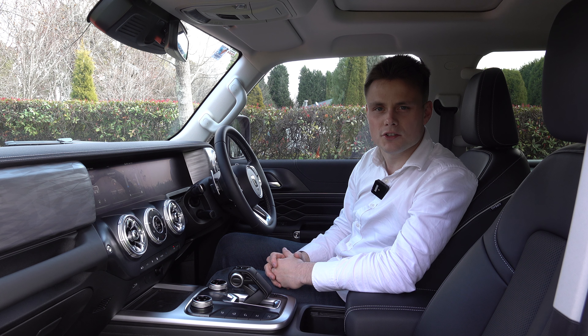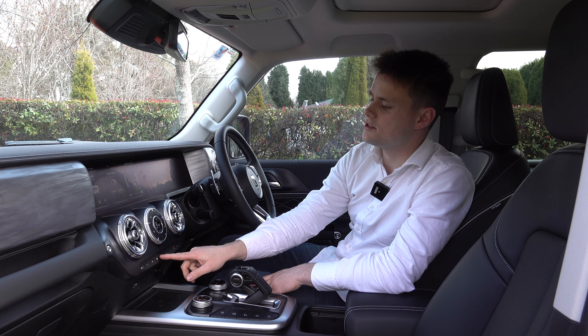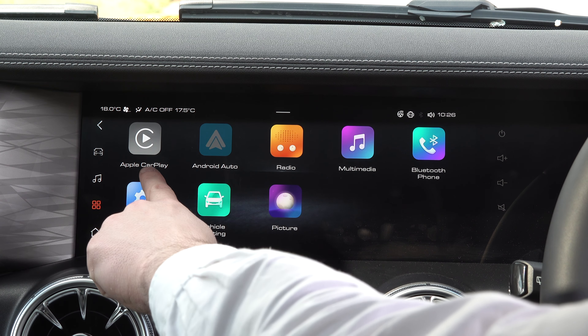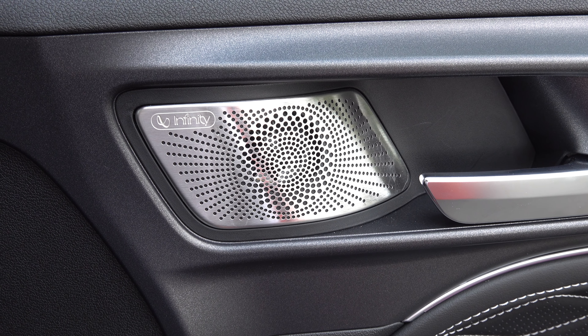Moving on to infotainment: it all runs off a 12.3-inch touchscreen display. You have steering wheel buttons for media selection, as well as physical buttons for some climate features. Overall, using the touchscreen is fairly straightforward — there are volume buttons on the right side and additional shortcut menus on the left. Key features include AM and FM radio, DAB on the hybrid models, wireless phone mirroring, wired Apple CarPlay and Android Auto, and a nine-speaker Infinity sound system.